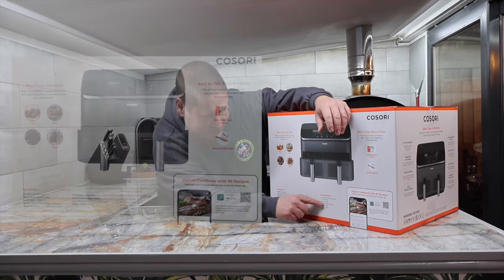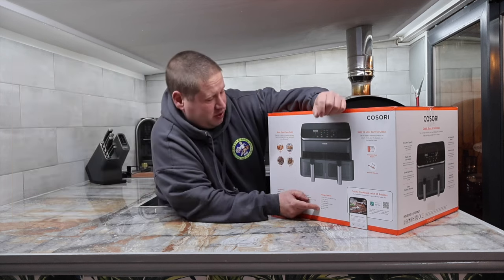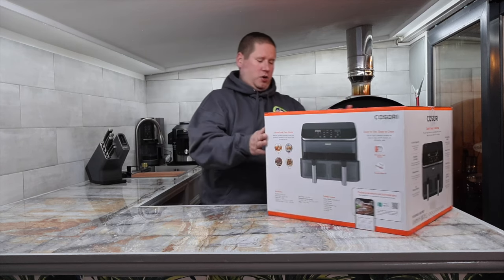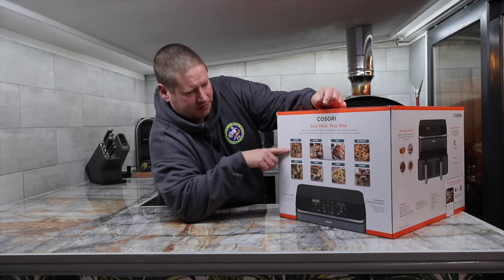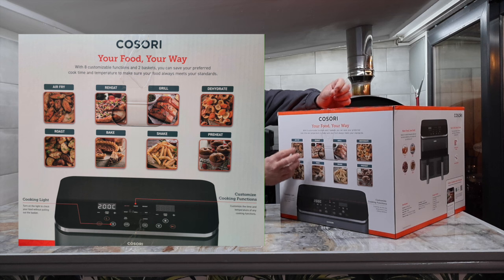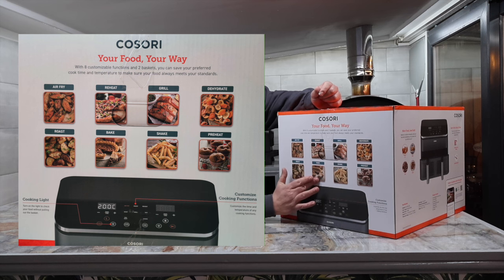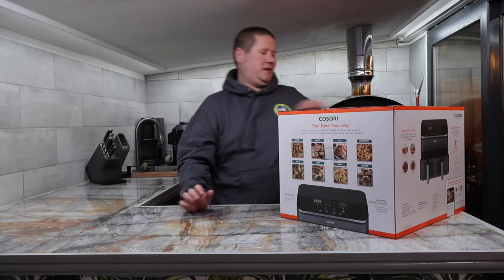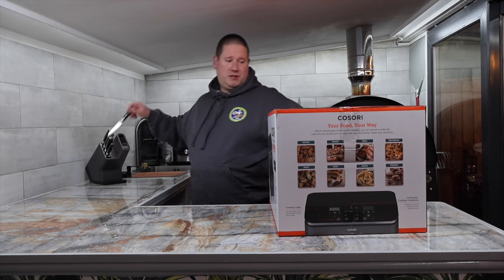Pack contents include: dual zone air fryer, user manual, a crisper plate, quick reference guide, a baking rack, a skewer rack, and five skewers. The different functions are: air fry, reheat, grill, dehydrate, preheat, shake alert, bake, and roast — pretty much what the Ninja can do.